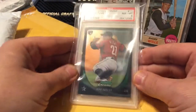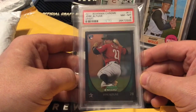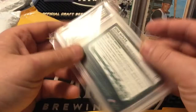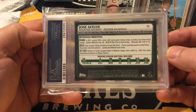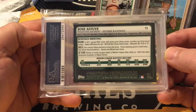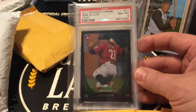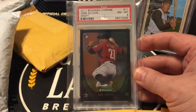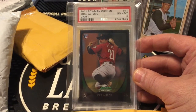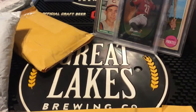Something in here is pretty heavy. 2011 Bowman Chrome Draft Jose Altuve rookie card, PSA graded at an eight. Everybody hates the Astros because they cheat, but I think Altuve is still a stud player. If you want any part of investing in Houston Astros cards, now is the time to do it because I think their cards are about as low as they're ever going to be. I don't believe the cheating had the effect that some are giving it credit for.